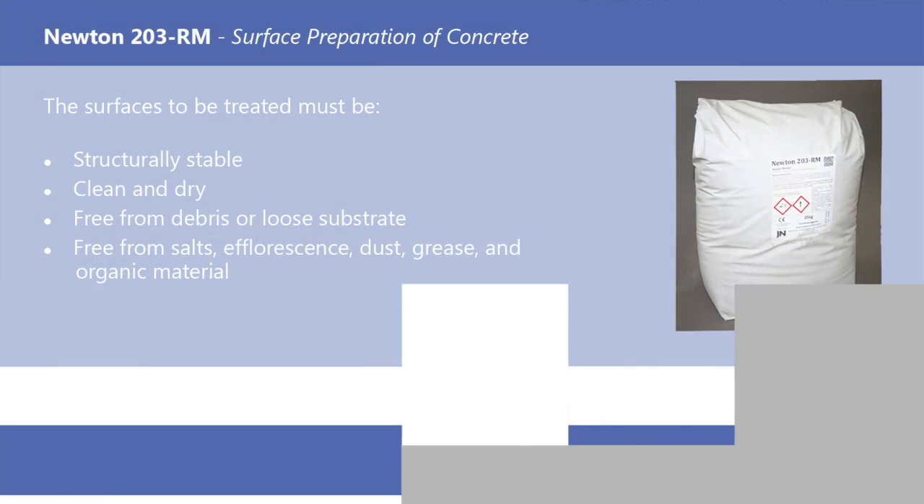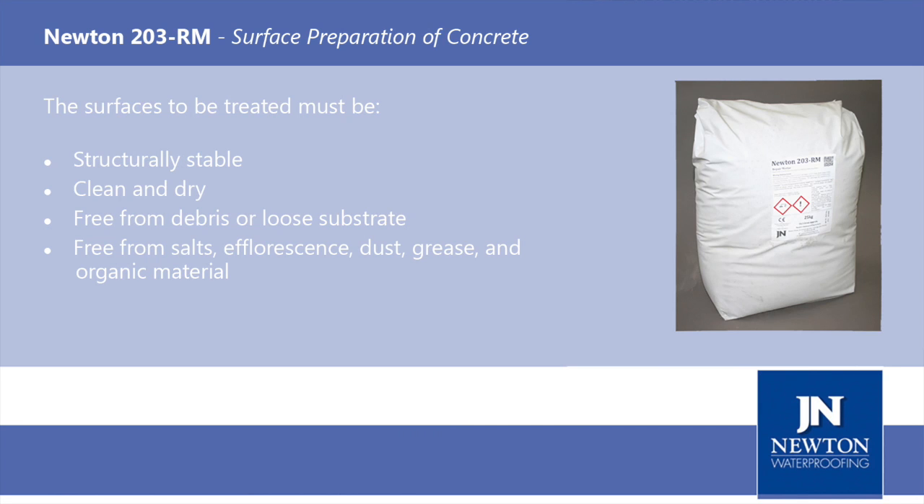Surface Preparation. Generally, the surfaces to be treated must be structurally stable, clean, dry and free from debris or loose substrate, salts, efflorescence, dust, grease and organic material.